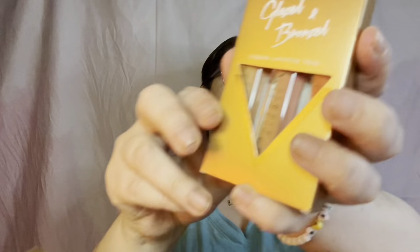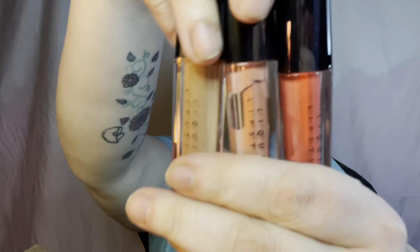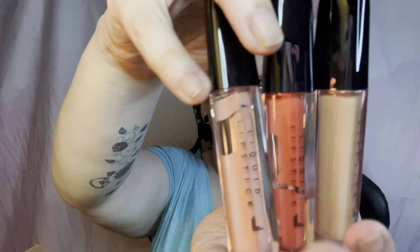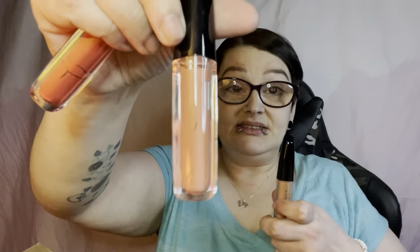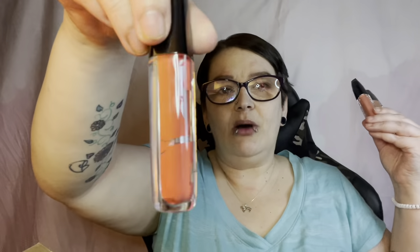Next I see the Laura Lee Los Angeles Glazed and Bronzed Liquid Lipstick Trio. I do own some of her liquid lips but I don't own this set. These are the three colors you get: Cabana, Coral Pop, and Mai Tai. Cabana and Mai Tai I would definitely wear; I'm not sure about Coral Pop, but we'll try them on and swatch them.